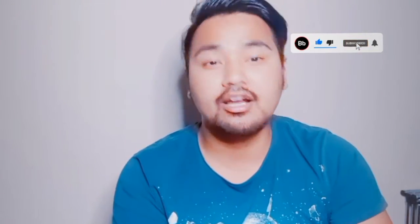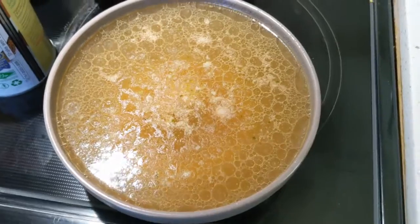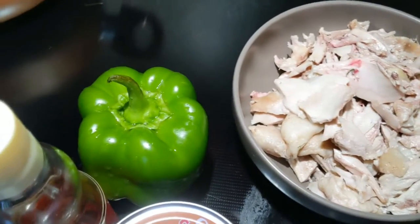Before getting into ingredients, please don't forget to subscribe and like my video, or leave any comments you have. Also don't forget to turn on the notification to get alerts for new videos. Two cups of homemade chicken broth, half a pound of chicken thighs shredded, one bell pepper.